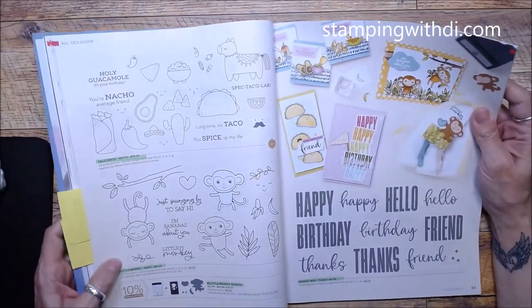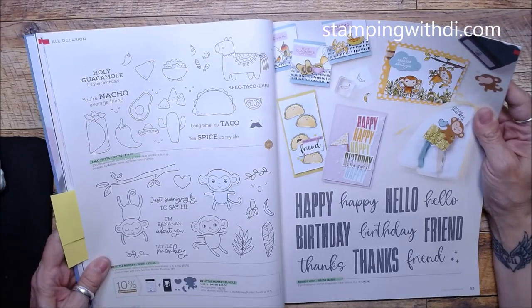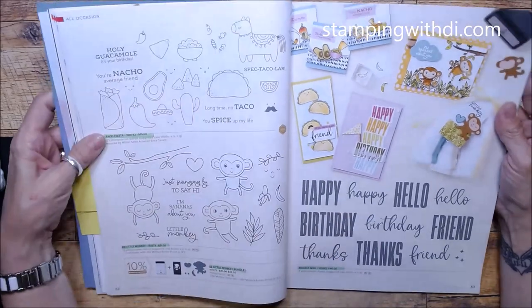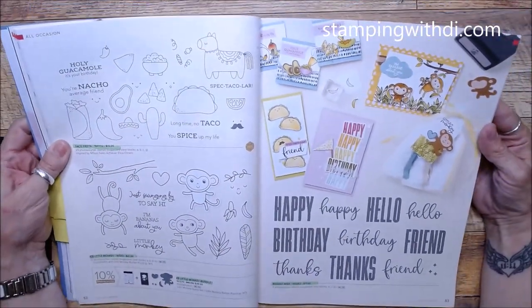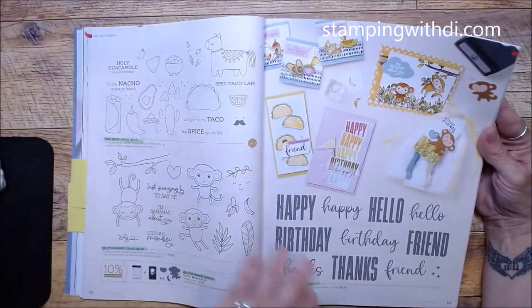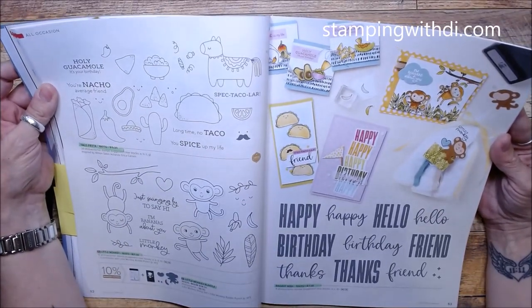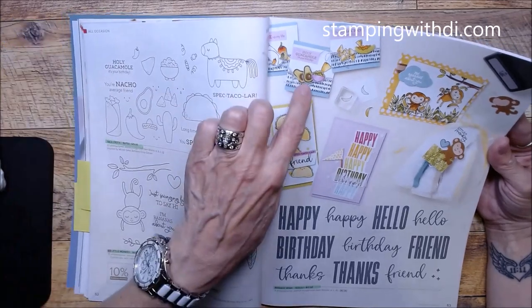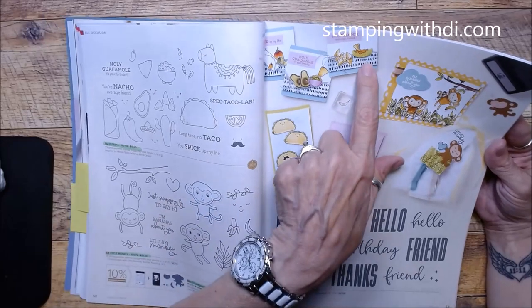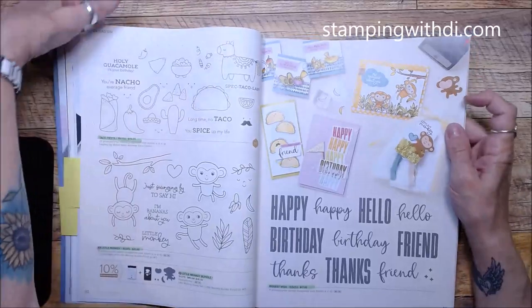Taco Fiesta — very cute, carried over. The new little monkey set I showed you earlier — we could get that early — has a fun little punch with a banana. Biggest Wish: this whole page makes me happy because I want to make all of it! Since I have all three sets it'll be easy. The avocados look cute enough to eat, and there's a clever die they used to make a bowl.